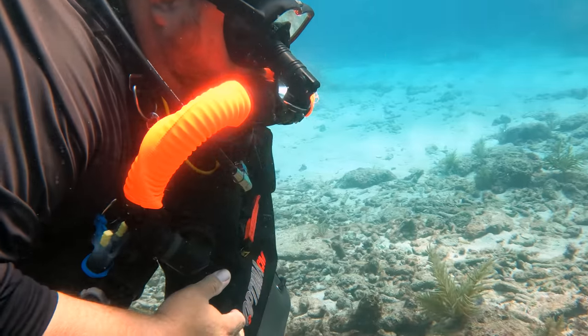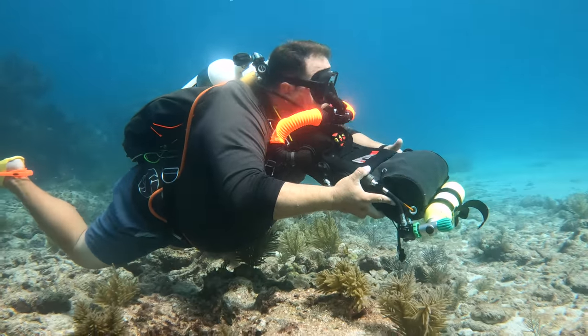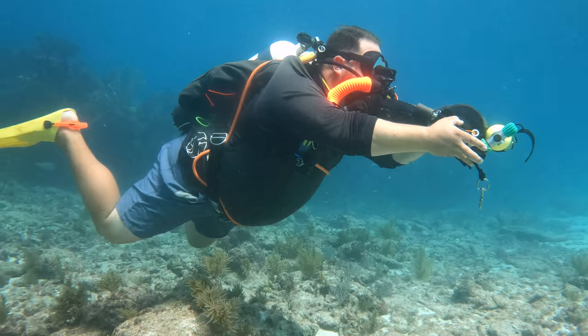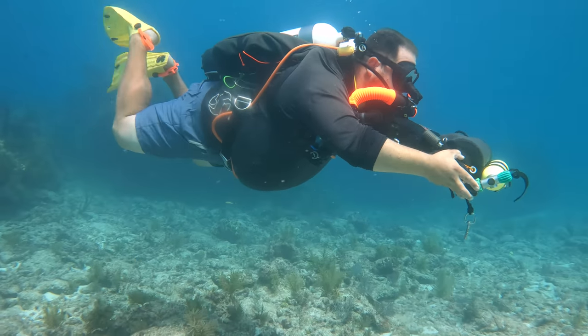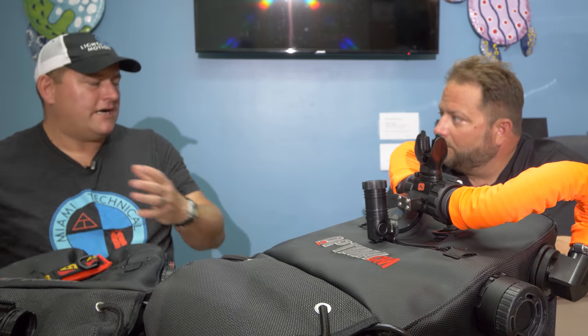In the cave, I switched to side mount and I have no higher profile than if I were in back-mounted doubles. I carry two eighties or two fifties on each hip, and I can superman it if I hit a restriction. Once you get past the having-it-on-your-chest part, it's super comfortable. So what would the advantages be for someone looking to buy their first rebreather as opposed to a side mount or a back mount?